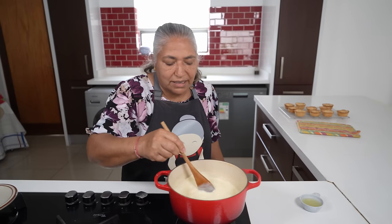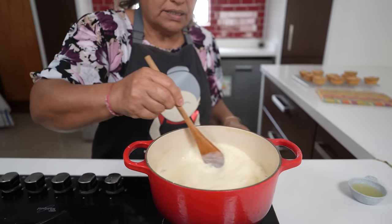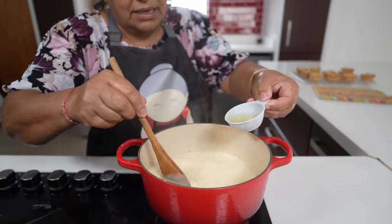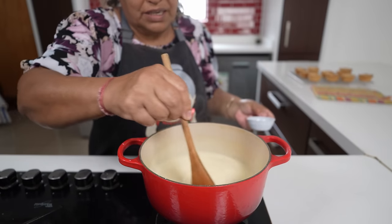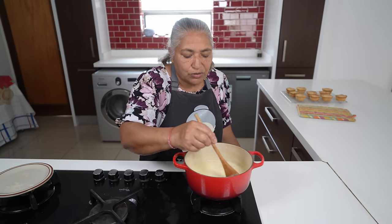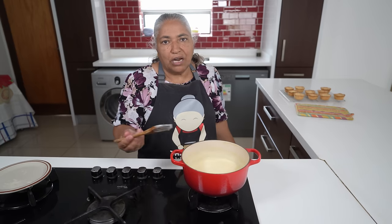The custard is nice and thick so I'm going to switch the stove off and gradually add in my lemon juice, which was half of the lemon. We will allow this to cool for about 15 minutes and then fill our cups.